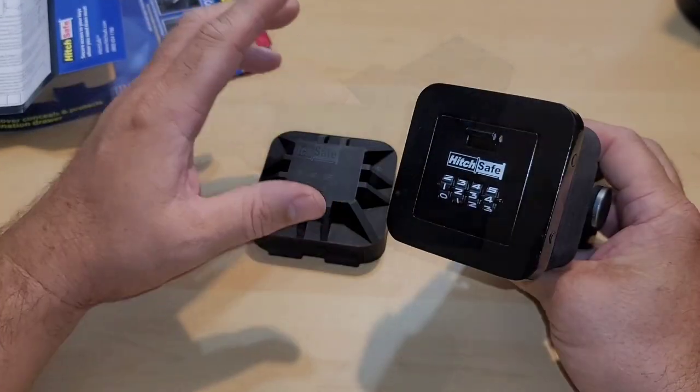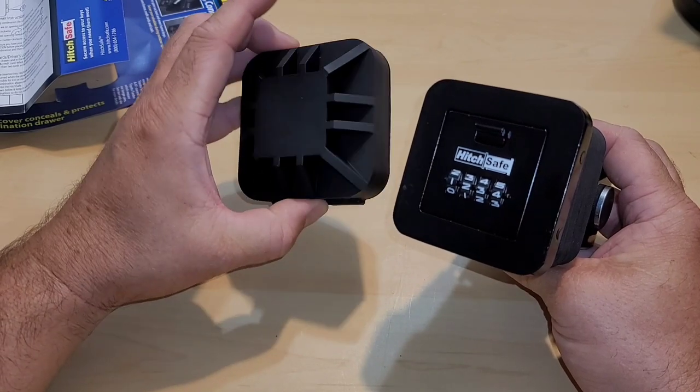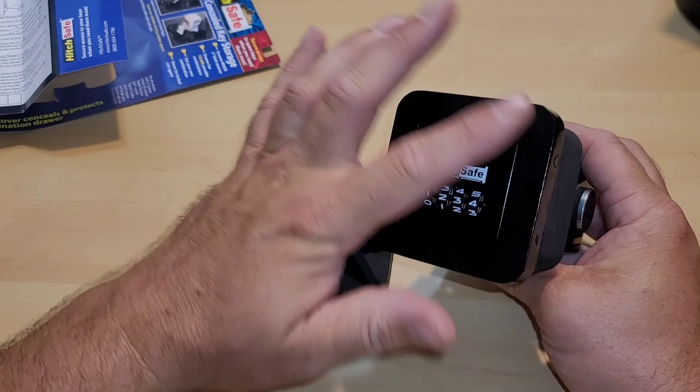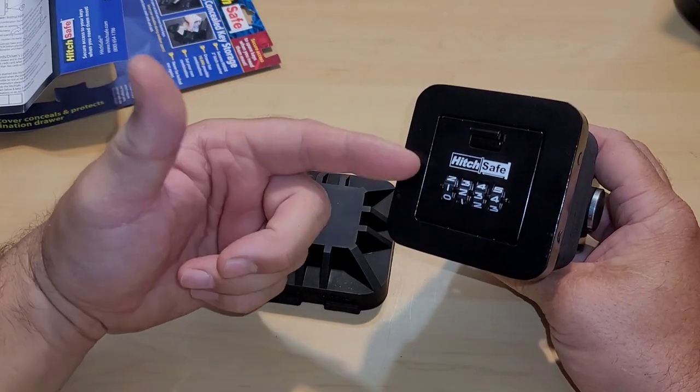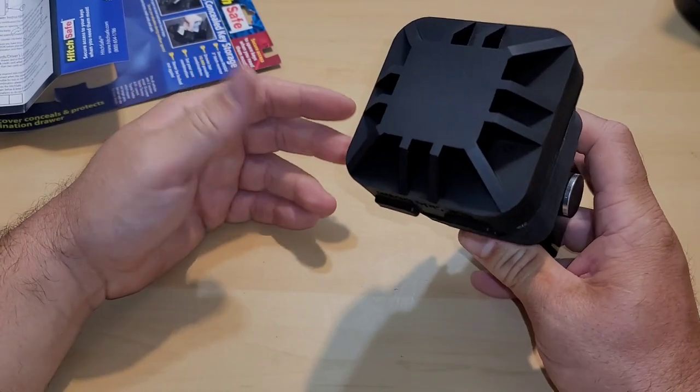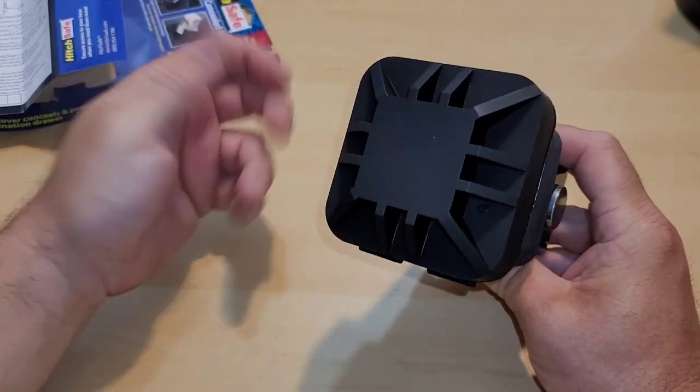Since we're done there, we take our screw and turn it right back to where it was, and we have officially changed the passcode. Directions tell you: before you use this again after you change the lock, make sure it works. It comes with this cover and I really like that, because if I have this just sitting on the end of my car, people are going to know it's a safe. But if you put this cover on, it looks almost like any other two inch hitch out there.